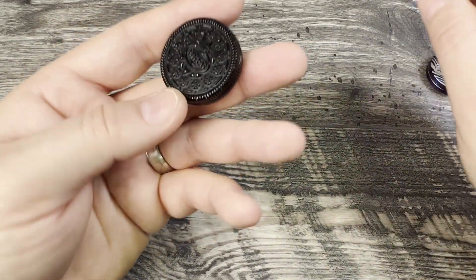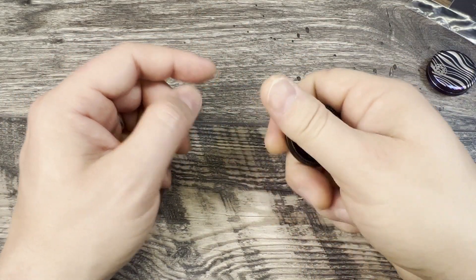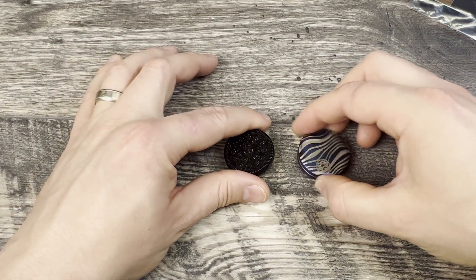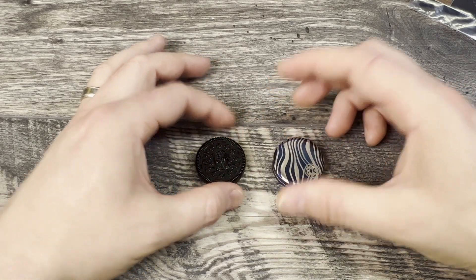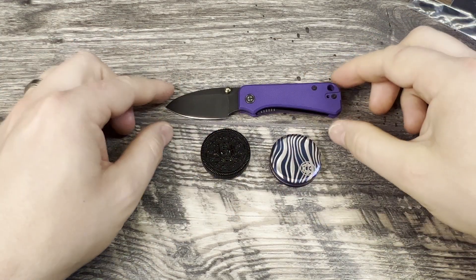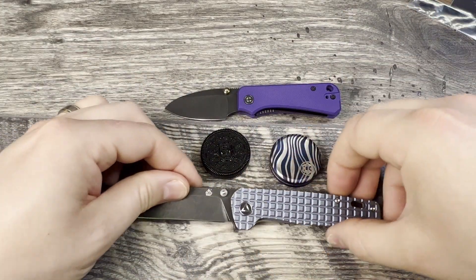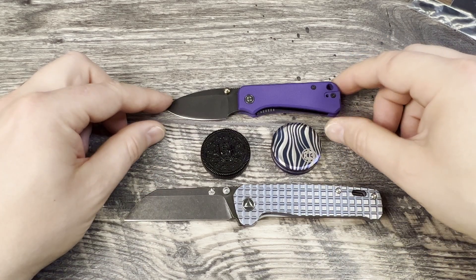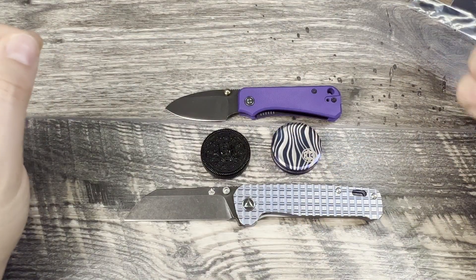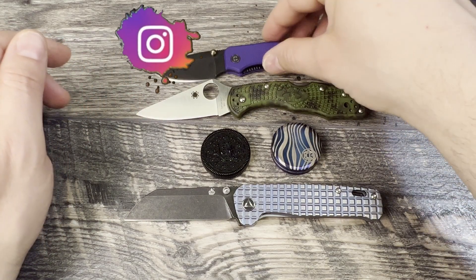That's not to say the Oreo feels cheap, but you can see the coating is going to come off — that's to be expected on aluminum that's down in the pocket. Just for a quick size reference, here is the Baby Banter. I almost forgot the name of it. Another one that's really popular is going to be the QSP Penguin. You can see the size reference, and I'll bring out the Delica as well. The Delica and the Penguin are about the same size — hopefully this helps from a size reference standpoint.